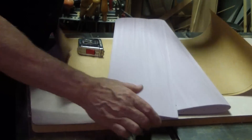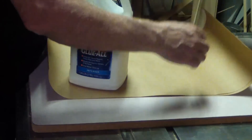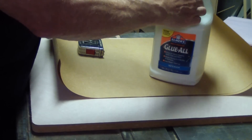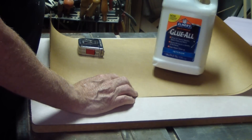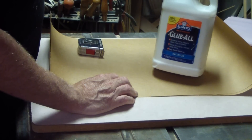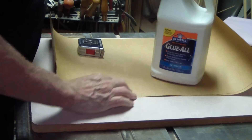We'll be using Elmer's glue — any white glue or even a wood glue would work. Elmer's is less expensive and it is all that you need. It's a little bit thick as it comes out of the bottle so we will dilute it slightly. Don't go overboard on that. You just want to add a little bit of water and mix it until it's easy to brush. You'll see the consistency as we get into the glue application in a minute or two.